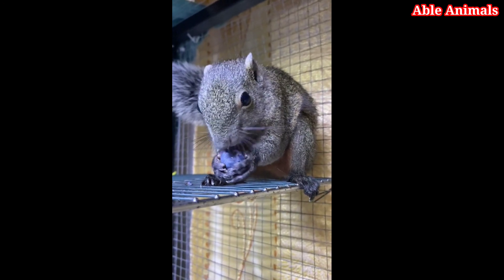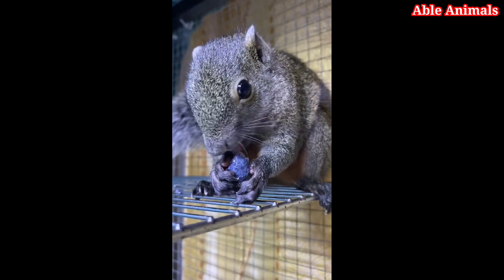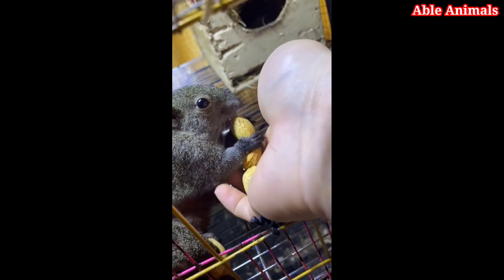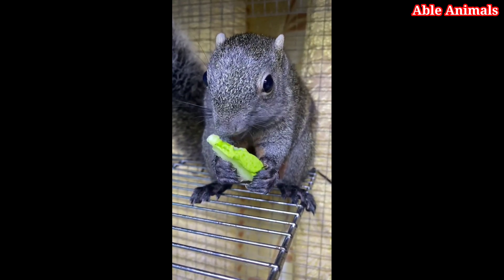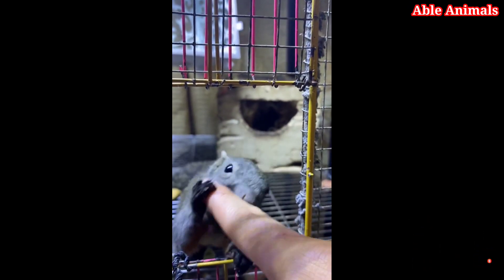And that's how you pet a wild squirrel. I hope you enjoyed this video and learned something new. Remember, squirrels are wild animals, and they have their own personalities and preferences. Some of them might be friendly and curious, while others might be timid and nervous. Always respect their boundaries and don't force them to do anything they don't want to do. And always be careful of diseases or parasites that they might carry. If you have any questions or suggestions, please leave them in the comments section below. And don't forget to subscribe, like, and share this video with your friends. Thank you for watching and see you next time.